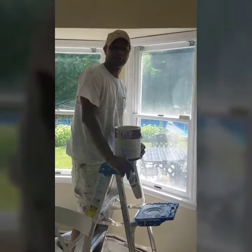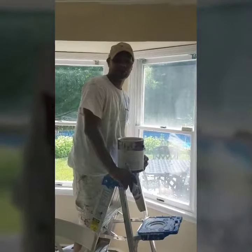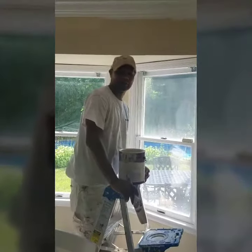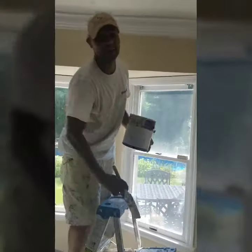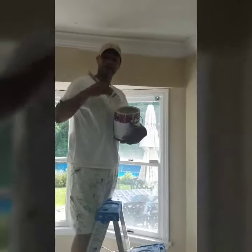Hi everyone, how you doing? This is Wayne here from Painters for a Day, Turner's Painting. Just want to show you a little bit of how we do things here. I'm going to cut this trim in, just to show you what your trim would look like if you guys cut the trim in.